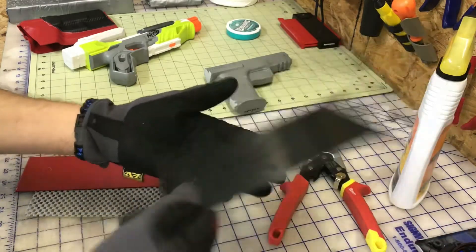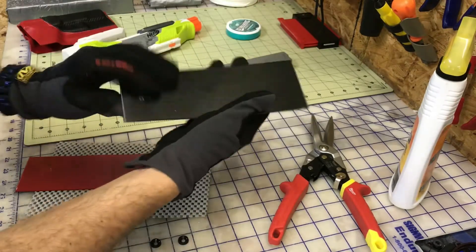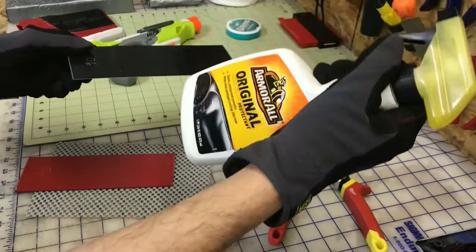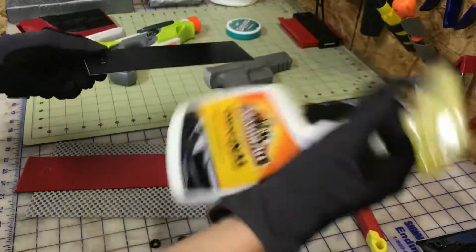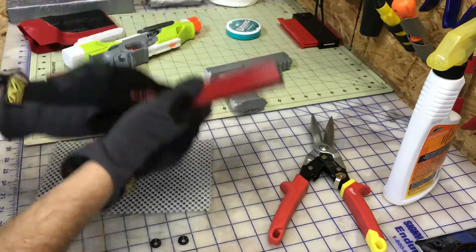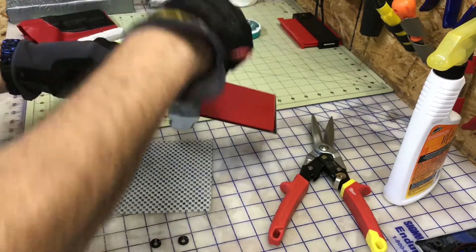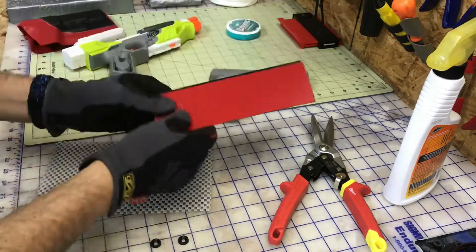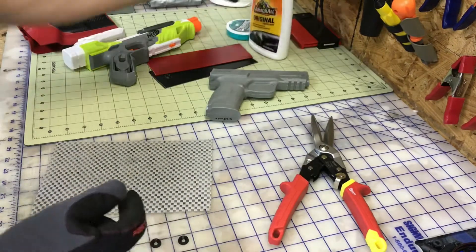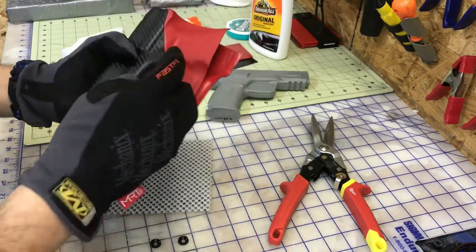First thing: the carbon fiber comes out because that's the outside. I lay it flat in my coffee bum press, then I immediately grab Armor All — you could use Pam or something. I spray it quick, grab my red piece because that's the interior color, grab my mold and go to town. This acts as a release agent.